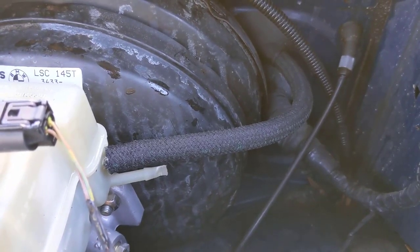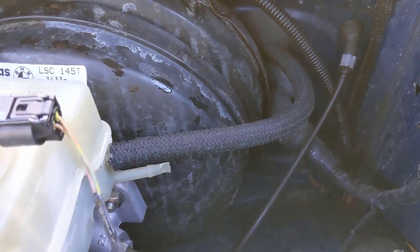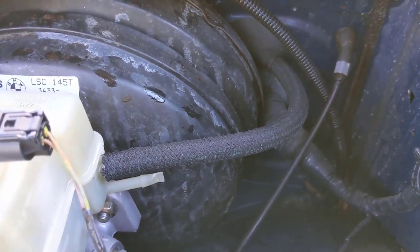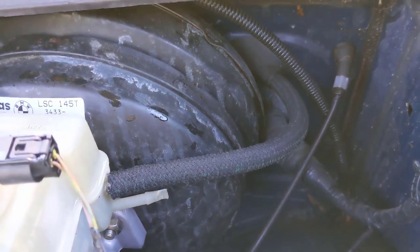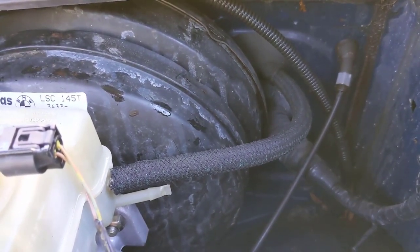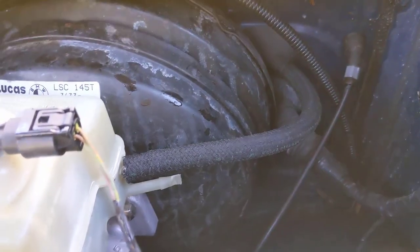Anyway, I hope this video helps you out. We've got tons of BMW videos — they're really helpful if you're a BMW owner. The older these cars get, the more you're going to have to fix them yourself or pay big money to have somebody else do it. Thank you for watching and have a great day.